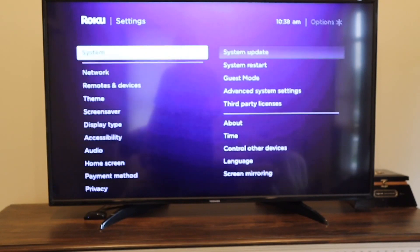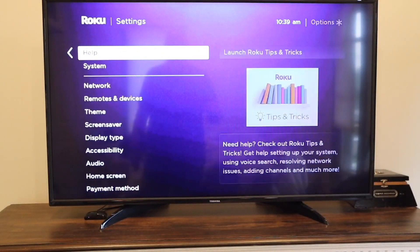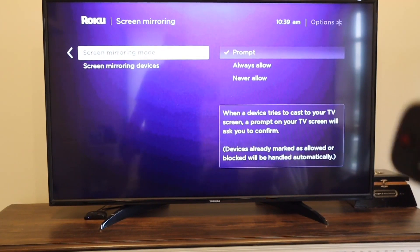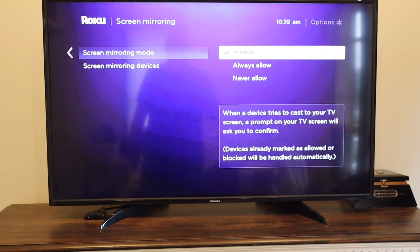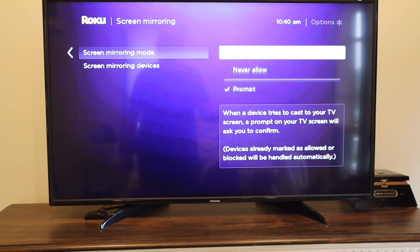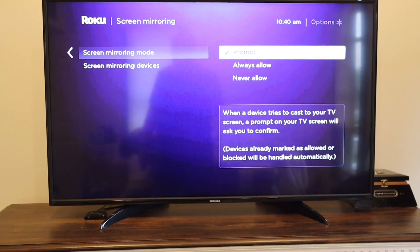Next, I'll take you back to the home screen as if you were doing this for the very first time. Go down to Settings, then down to System again, and then over to Screen Mirroring. On here, you'll have three different options: Prompt, Always Allow, or Never Allow. With Prompt, when a device tries to cast to your TV screen, it will ask you to confirm. With Always Allow, it'll automatically connect. I set mine to Prompt. Never Allow means no one can ever screen mirror to your TV — though you don't really need to worry about neighbors casting to your screen since you have to be just a few feet away.